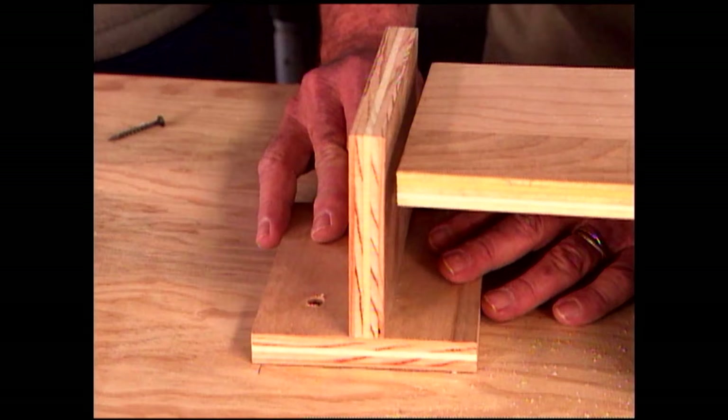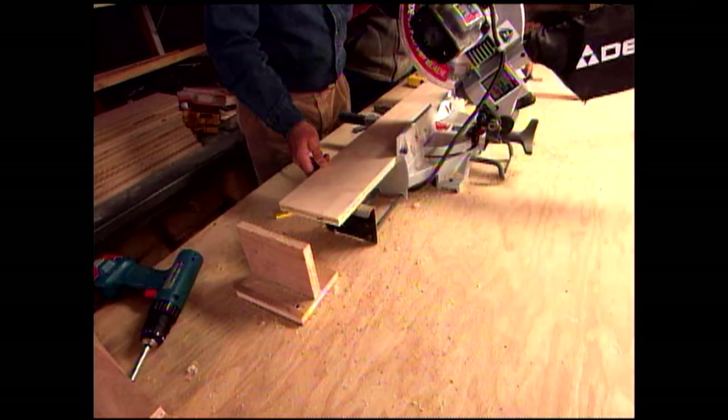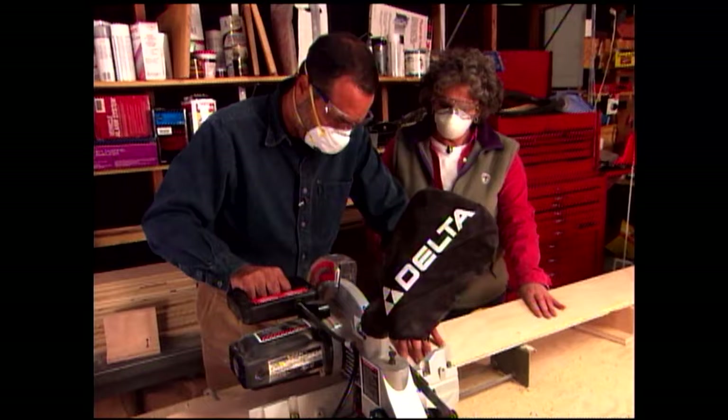To make consistent cuts, we attach a wood block called a work stop 21 and a half inches from the saw blade — the length of the shelves. When the wood contacts the work stop, Phil lowers the saw, and he and Arlene take turns cutting the shelves. With all the shelves cut, we next cut the two side panels to length.